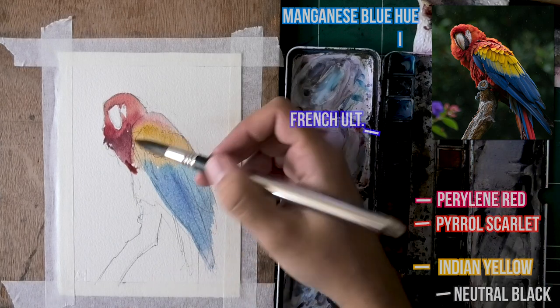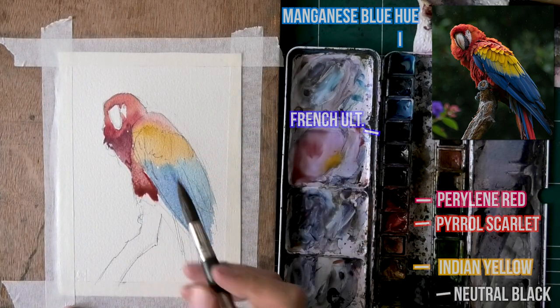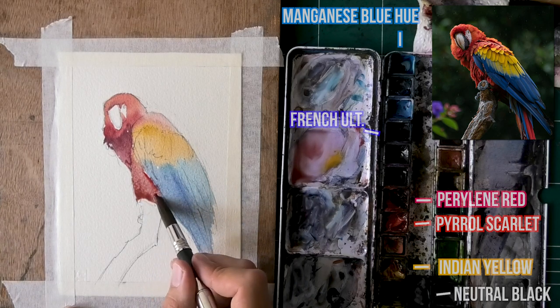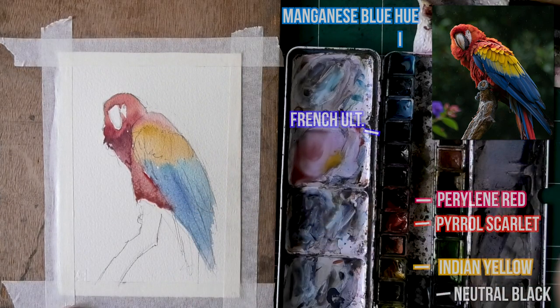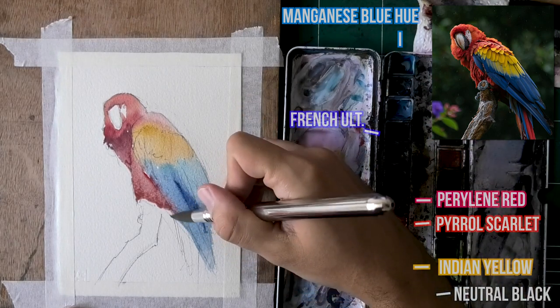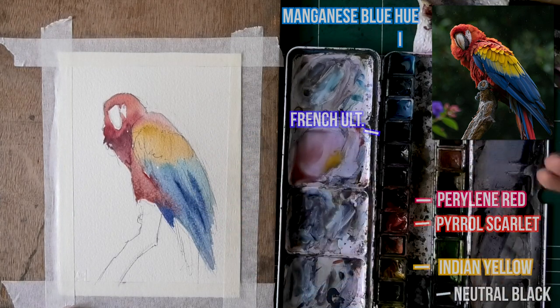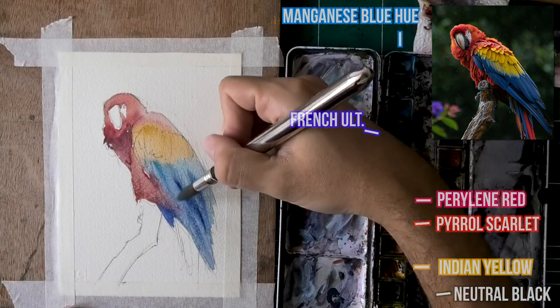So don't worry about that too much, because I do hear a lot of people are scared of that. But do allow every color to have room to breathe — it really is important. Even this red touching the blue won't be too terrible. The colors I'm using — you can see the overlay and hopefully that is helpful — manganese blue hue for the cooler blue, then French ultramarine for a warmer blue, but also to kind of neutralize the temperature. It's also easier to go dark with it, so I'm using it as a means of darkening my paint.